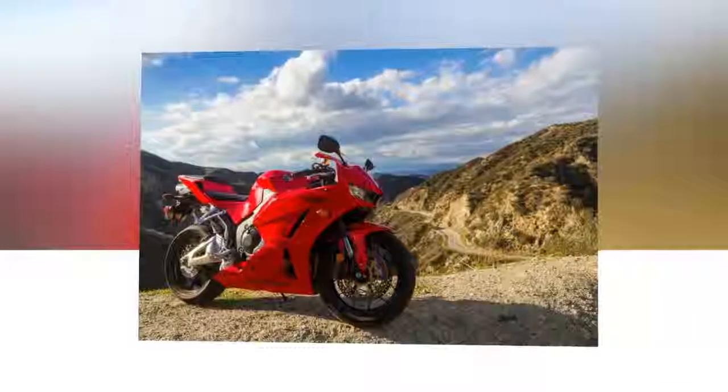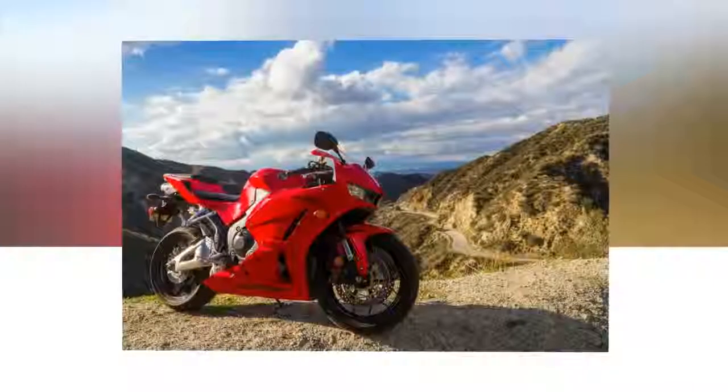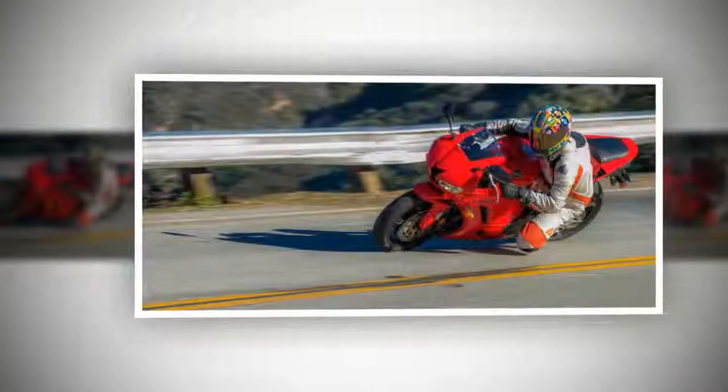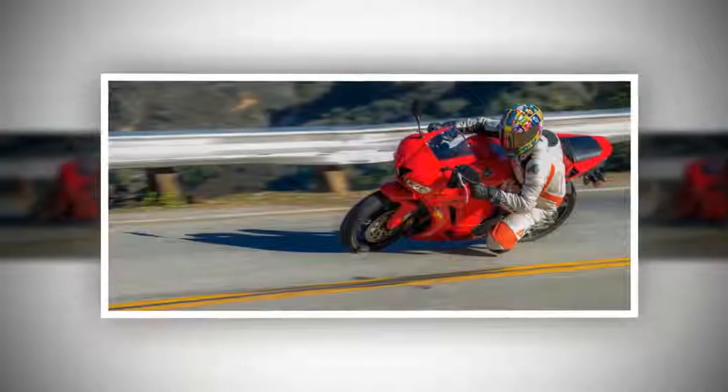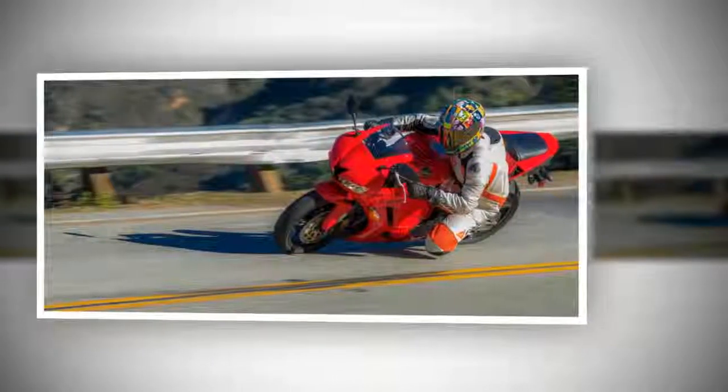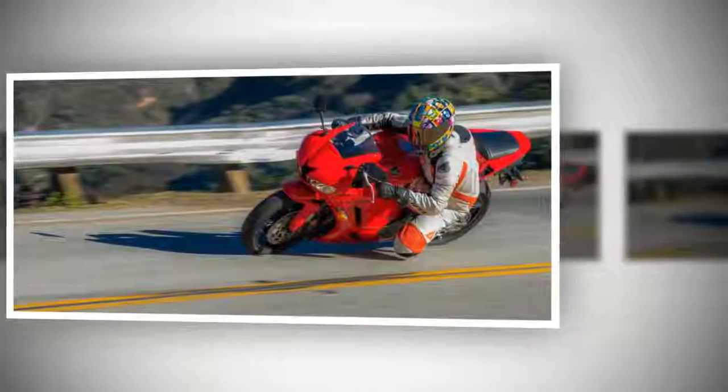Nothing has changed on the 2015 Honda CBR since the 2013 update other than the color schemes. This year Honda adds an all-black option standard model to the emblematic Honda red ABS model, and has nixed the beautiful red, white, and blue HRC scheme. The heart of the bike is a 599 cubic centimeter DOHC inline-four engine.